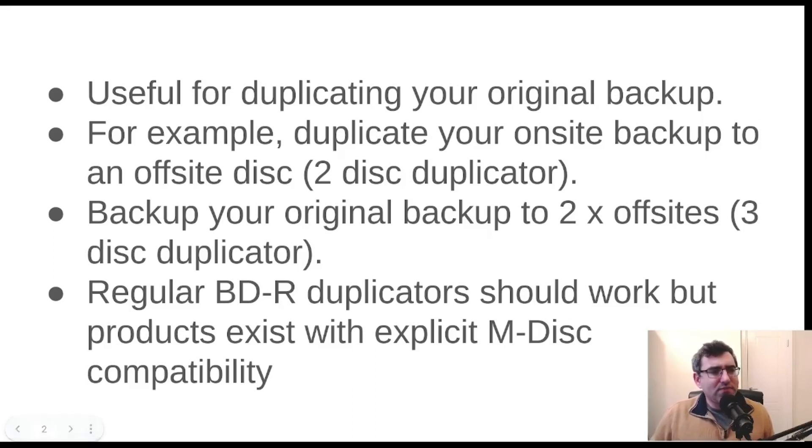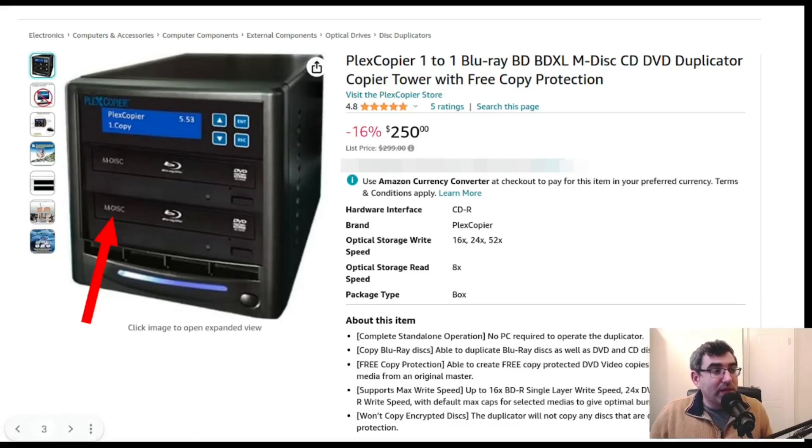There's also the question of whether regular Blu-ray equipment works with M-Disc. As I mentioned in the previous video, the consensus seems to be that for products manufactured after 2021, all Blu-ray drives should work with M-Disc Blu-rays. But the issue is that some of these duplicators look quite old, so it's definitely worth checking. Because some of these things cost $1,000, I would recommend writing to the manufacturer to make sure they can duplicate the type of media you want.